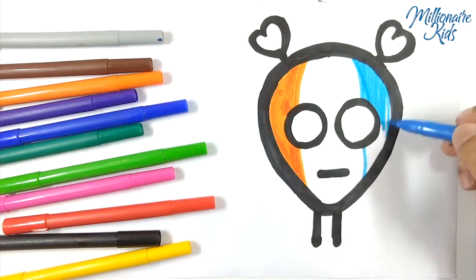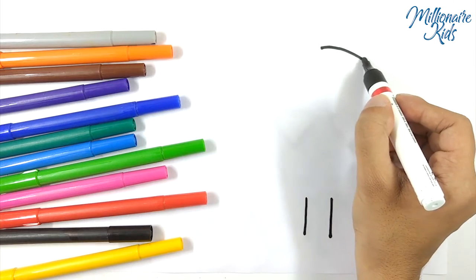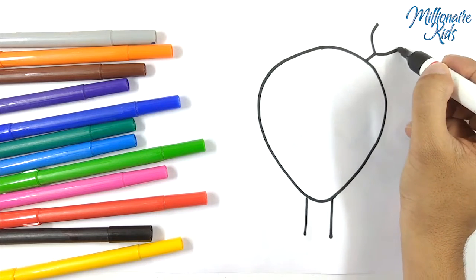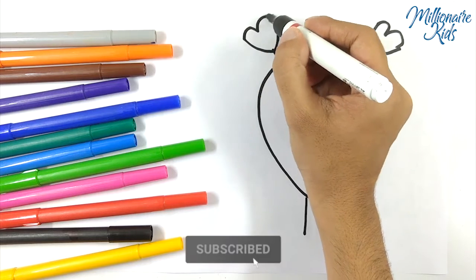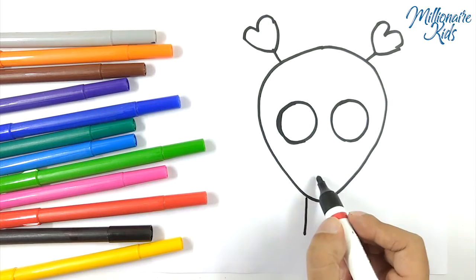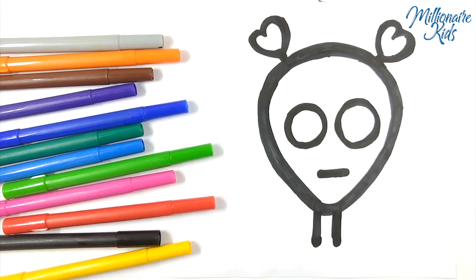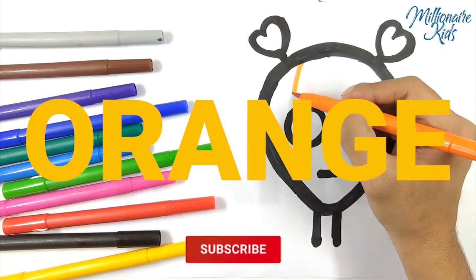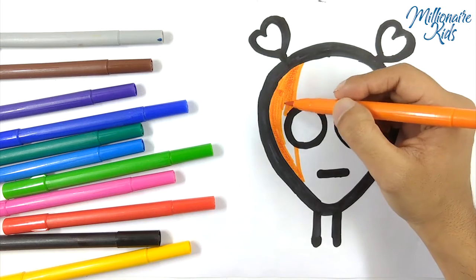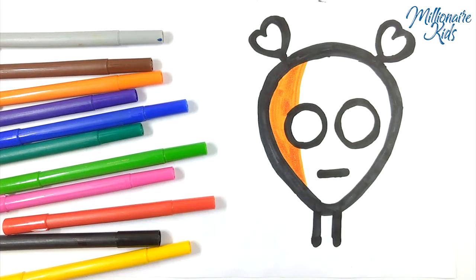Hey guys, in this video I am going to draw a lion. Orange. Blue.